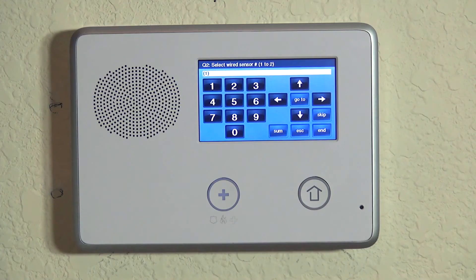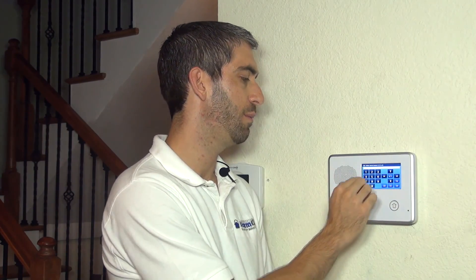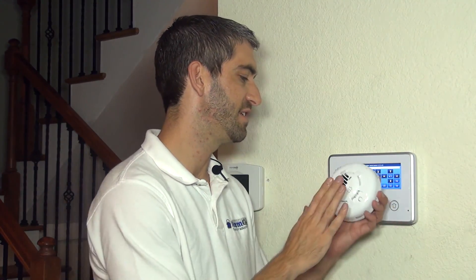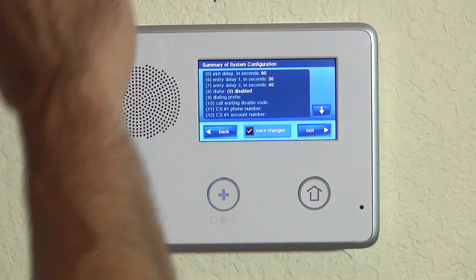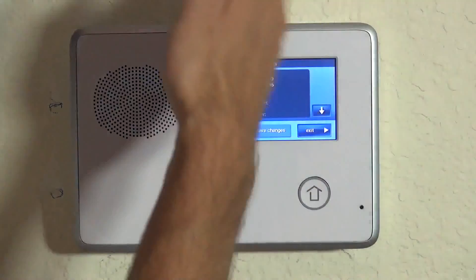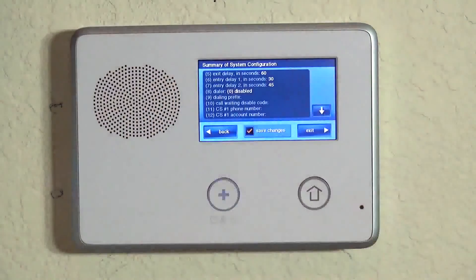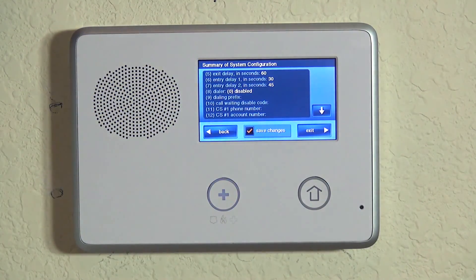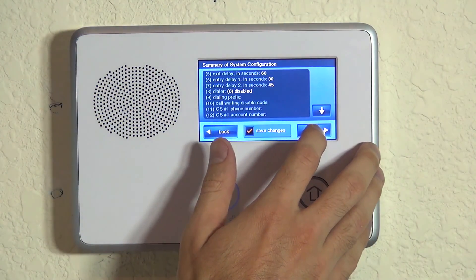We didn't make any mistakes in our programming. If we hit skip, it advances to question number two. If you had more zones to program, you could hit go to Q1, advance to zone two, and continue on with your sensor programming. If this is the only sensor you're programming, you hit end. You see a summary screen for all of your system programming options — maybe you had changed dial delays or programmed a central station phone number. In our case, all we've done is program our CO3, so we hit exit.